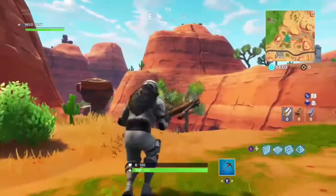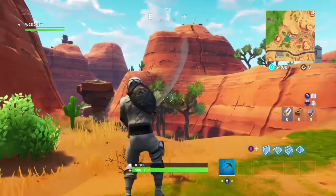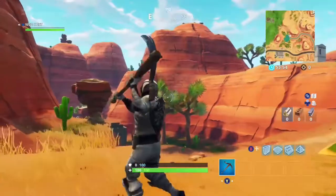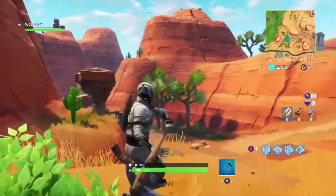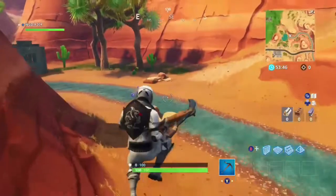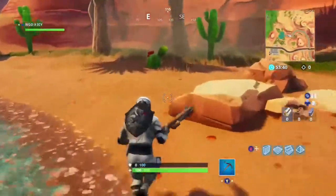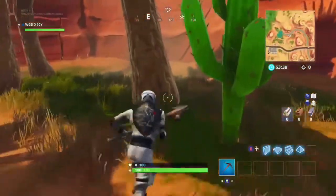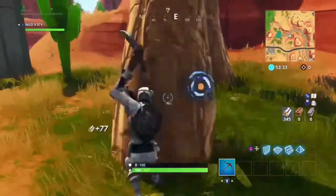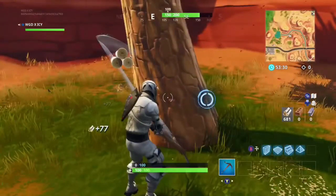We're gonna do the sound test right now. It does have a trail, as you guys can see. It sounds like the scythe — or if you guys like the reaper pickaxe from Halloween, I definitely recommend this. Let's see what it sounds like when you're hitting a tree. That's pretty good — sounds really clean, sounds like the scythe.